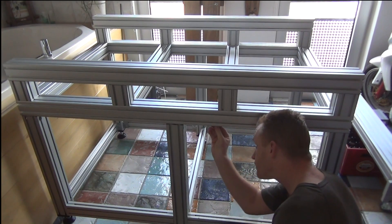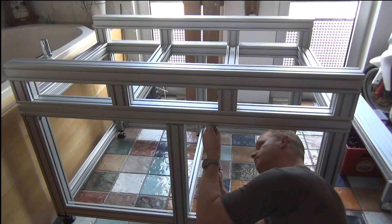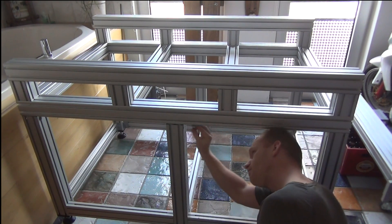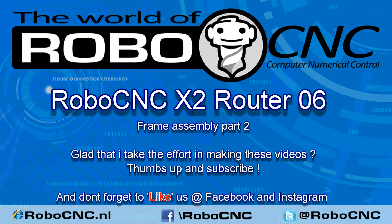So guys, this is it for this video — the framing is done. The next video we're going to start assembling the Y-axis, so the bridge on top of the frame. I hope you liked the video; if so click the thumbs up, and if you're not yet subscribed do so. Thanks for watching.